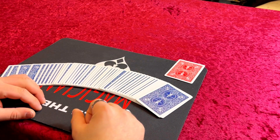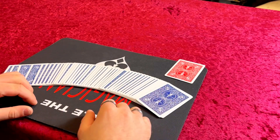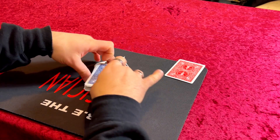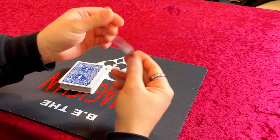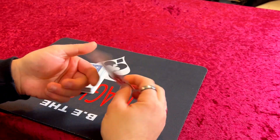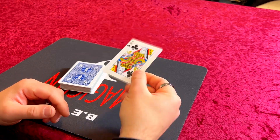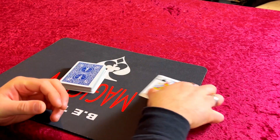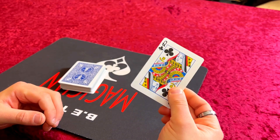We're trying a different camera angle so hopefully you can see everything fine and you can see my point of view. What you need is a normal pack of playing cards — which is true — and one prediction card. This card is gimmicked; please don't let that put you off. Can you see that it's a gimmick? I don't think you can — go close, you might be able to see it.